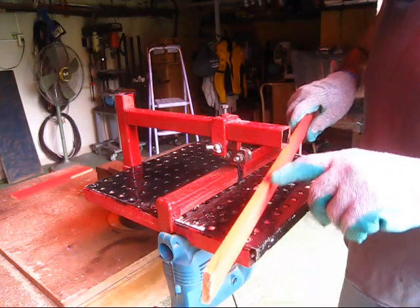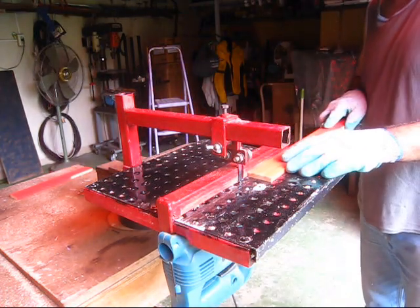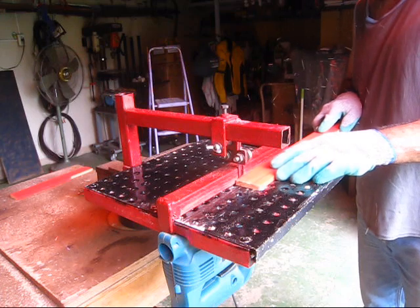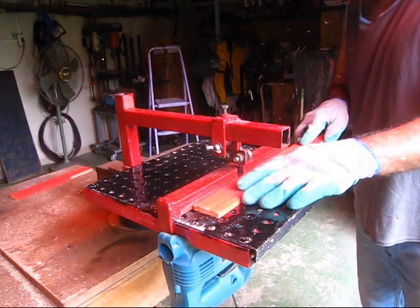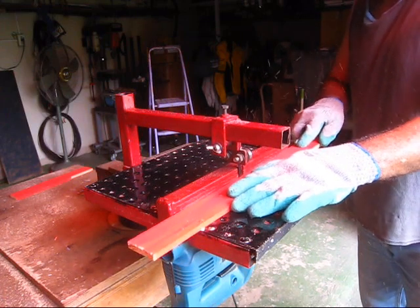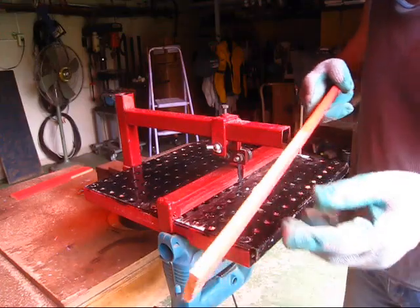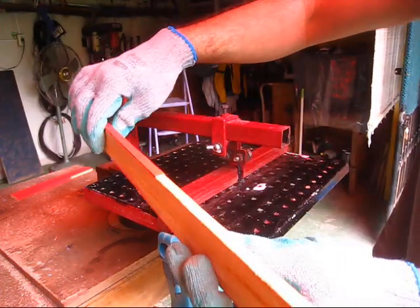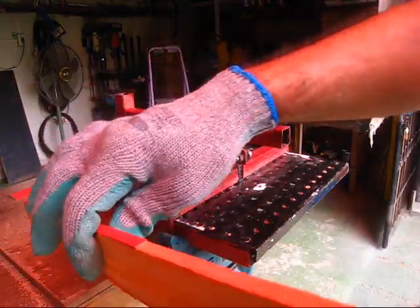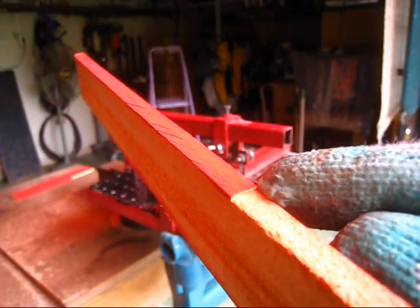I'm gonna take the paint off the side of this wood. As you see, it's about half a millimetre taken off.